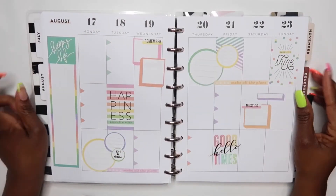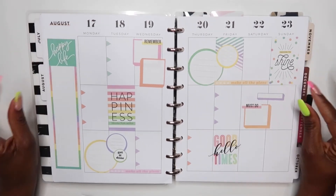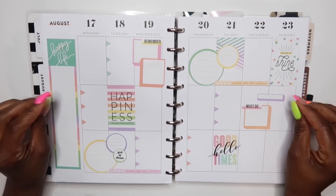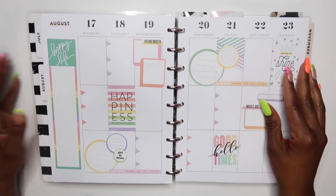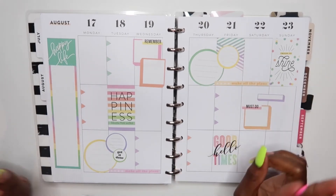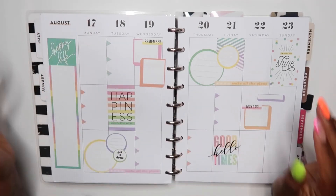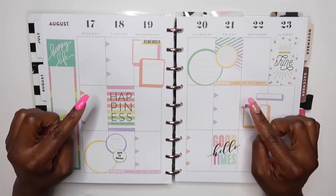Alright guys, this is my completed spread for August the 17th through August the 23rd, and I think this pastel spread is so cute. I was glad I was able to pull all the stickers from that mega sticker book. If you are new to planning, those mega sticker books are just a go-to, because you can create a whole spread just from those sticker books. If you're not ready to dive into buying a ton of sticker books, the mega sticker books are where it's at. If I had to pick another sticker book it would be the color story sticker books, because all the stickers are together — about a sheet of four stickers — and a color spread is already laid out for you. I love how this spread turned out!